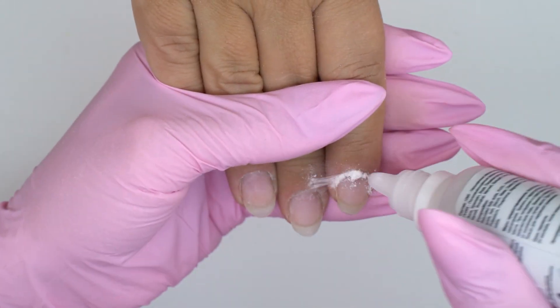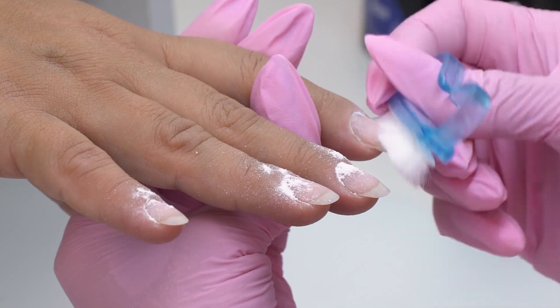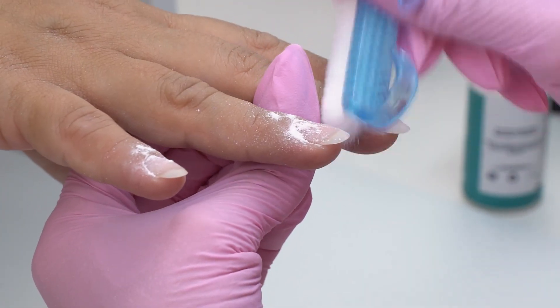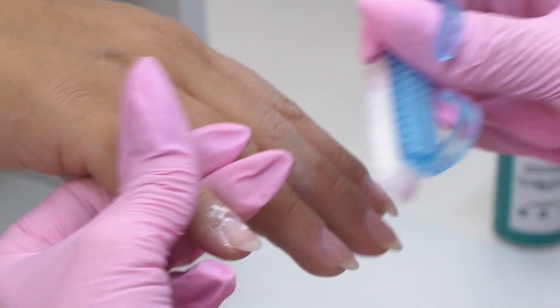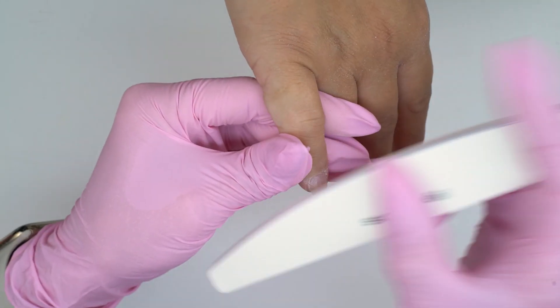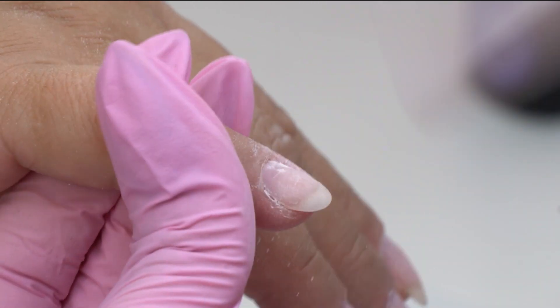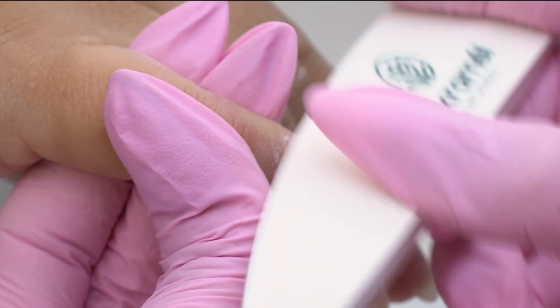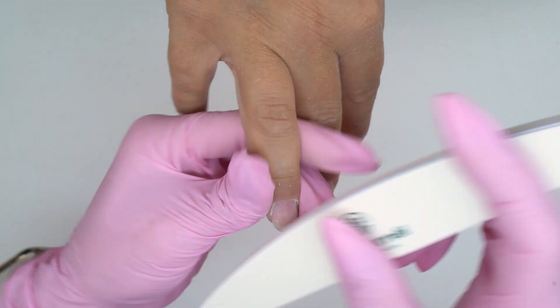This powder absorbs excess moisture and prevents a drill bit from getting clogged during the procedure. Note that these cuticles are neither thin nor sensitive — they are oily and thick. I recommend using blue drill bits with this cuticle type. I forgot to polish the surface to make it matte, so I just do it afterwards. Before is also an option — just make sure to do it before cutting the cuticle.